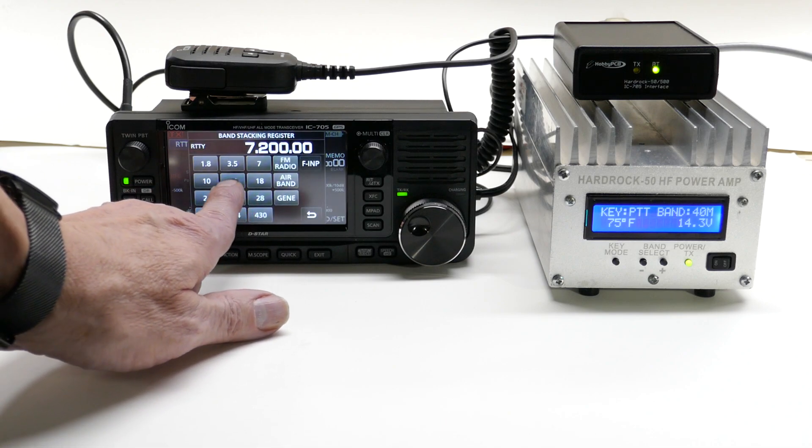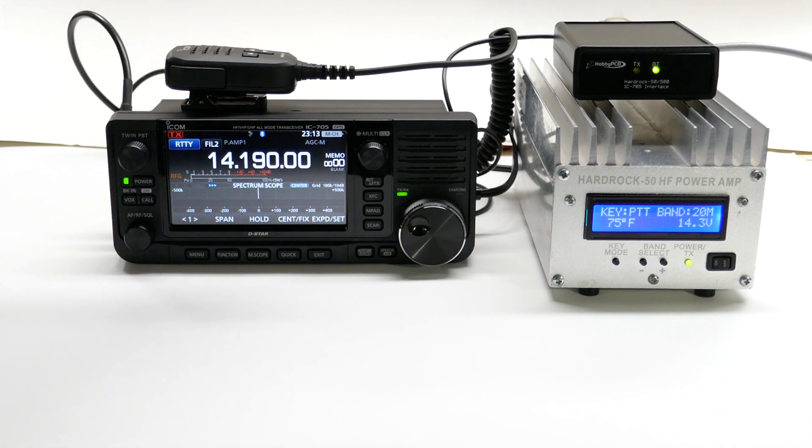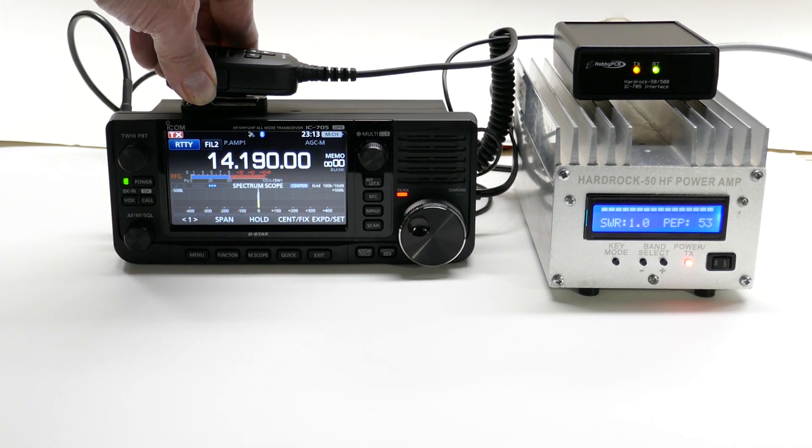If I change bands again, the amp follows what's been done on the radio, and keying the radio makes about 53 watts on 20 meters.